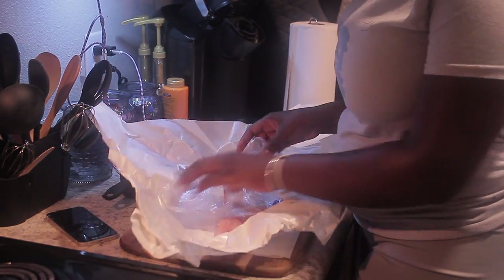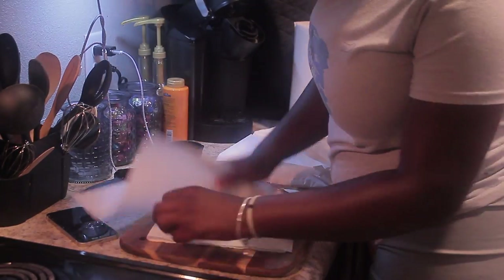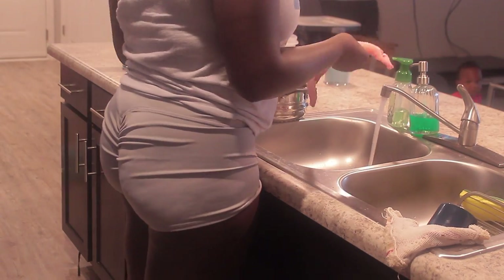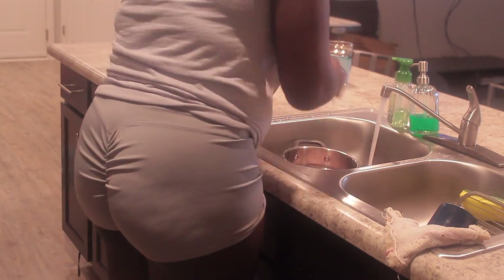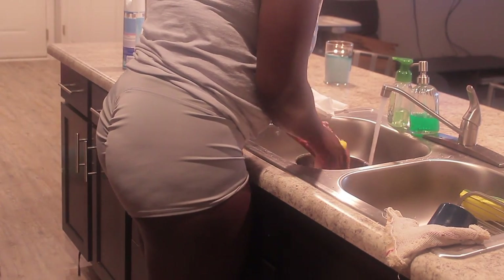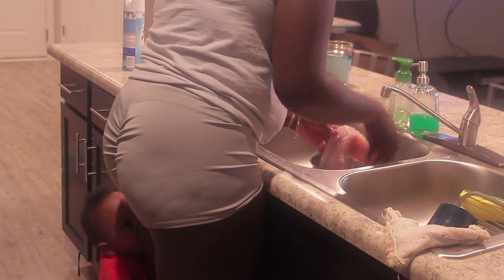This is the red snapper — it's one fillet and it was so expensive, I did not expect that. It was like 22 or 23 dollars for one fillet. Here you see me cleaning the snapper using lemon and vinegar.